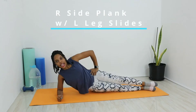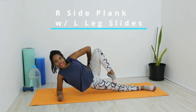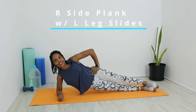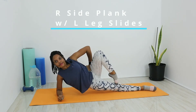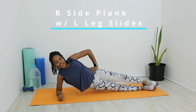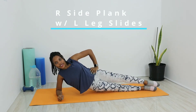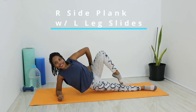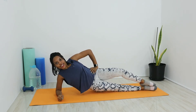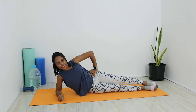Good, slowly lower. Now leg slides on the right side — press up into right-sided plank. Deep breath in, slide the left leg up to the knee, out nice and slow as you straighten back down. Five times — in and up, out and down. Keep pressing through that right forearm, maintaining the plank position throughout.